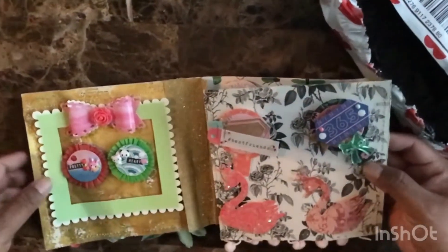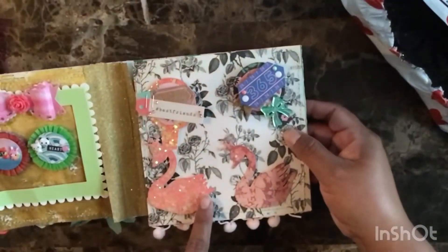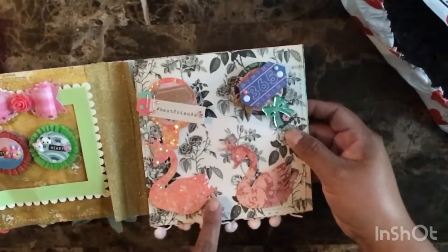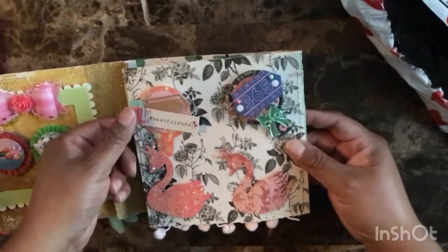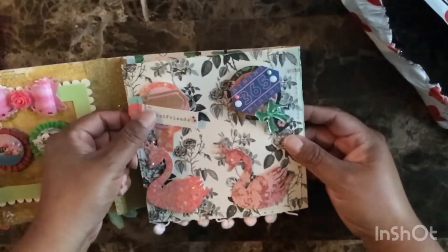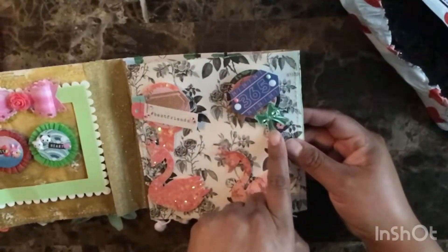On this side we see two twin swans. Speaking of twins, I am a twin myself. I've seen this swan die lately — she used a die for the swan. And why doesn't Chrissy have this swan? I don't know, but I need it.